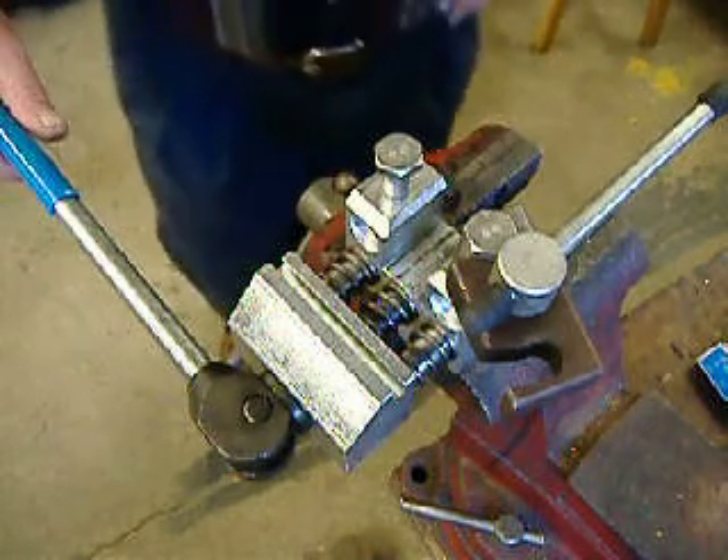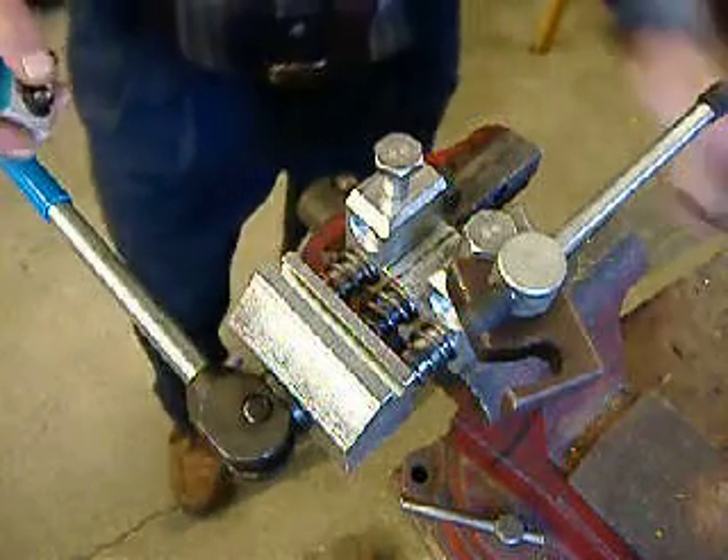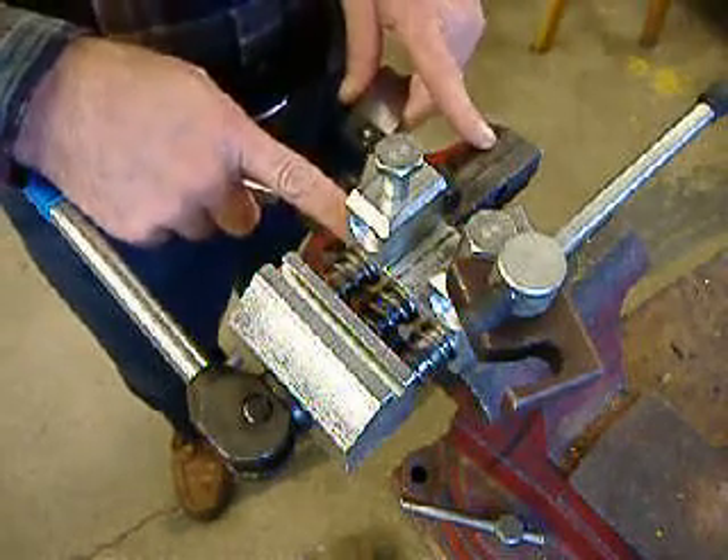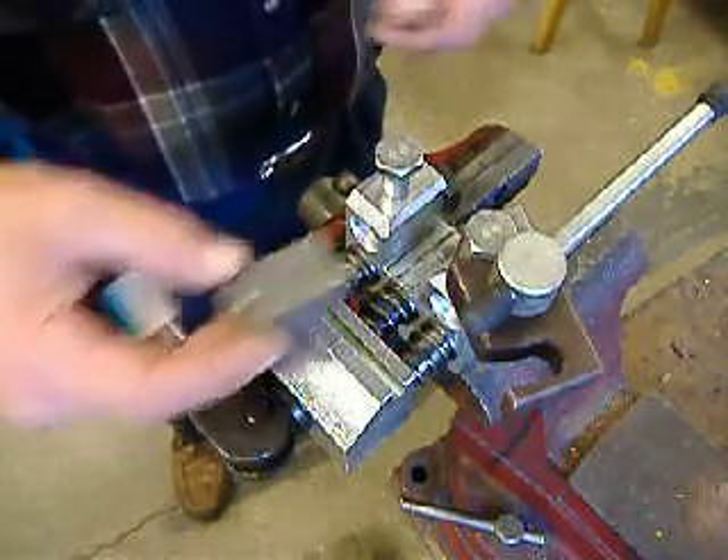Hello, I'm Tim Beachboard, and I'd like to show you how fast and easy it is to make flares with our flaring tool. The tool is already mounted into the vise. We're going to make a flare on 3/16ths tubing.